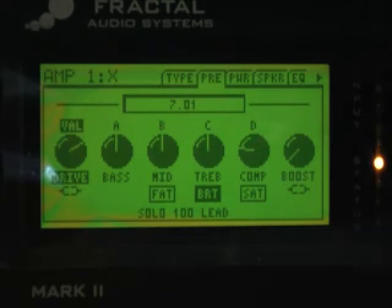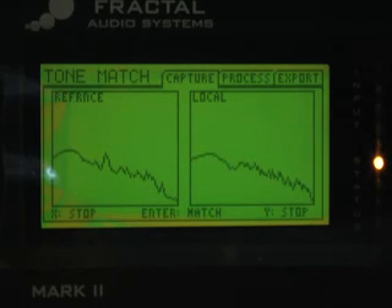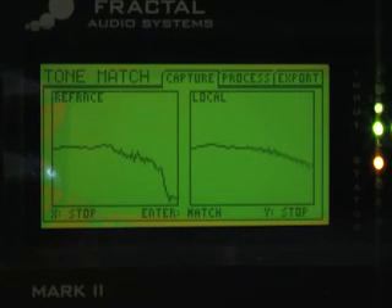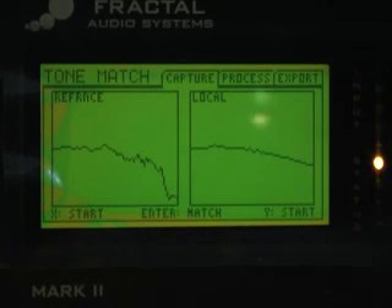It feels like almost the exact same amount of gain now. Once you've done that, you redo your tone match — the reason is that tone matching is a little bit dependent on gain, so once you get the gain matched it's a lot easier to get an accurate result. We go in and do our riff again, hit Enter to latch the data and match it, then go back and forth between the two — and as you can hear, it sounds almost identical.